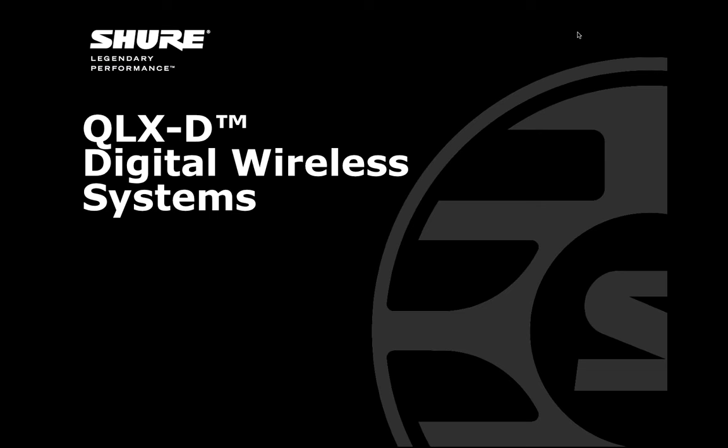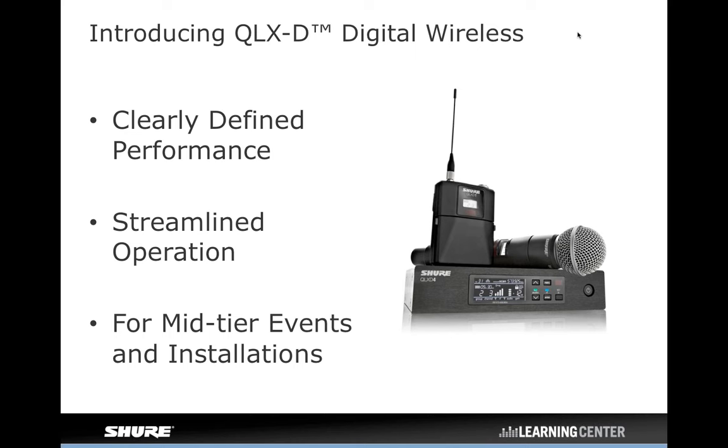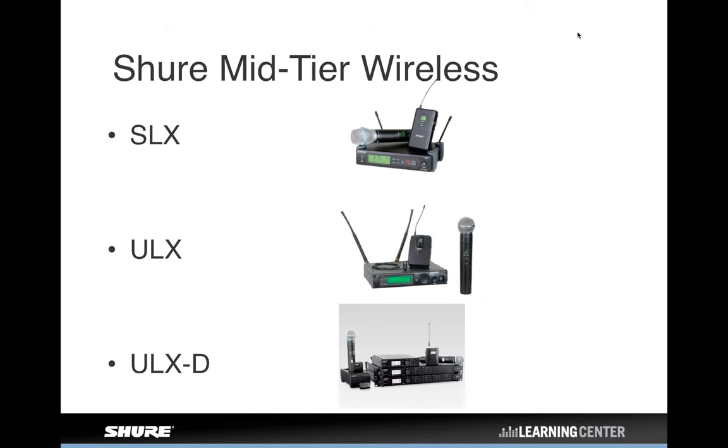Thanks, and thanks to everyone for joining us this afternoon to learn about the QLXD digital wireless microphone system, our newest in a parade of wireless microphone systems we've been putting out lately. Over the last couple of years, we've really taken the opportunity to turn over just about our entire wireless line, and the QLXD is the latest edition of that. QLXD is really aimed at the mid-tier user — for all types of events and installations. It'll be helpful to look at where we think this slots into the Shure product lineup.